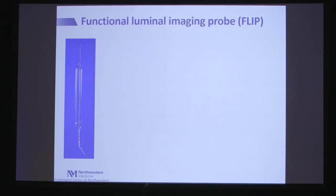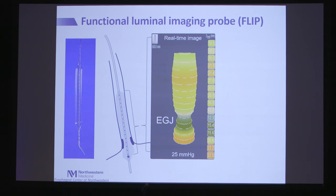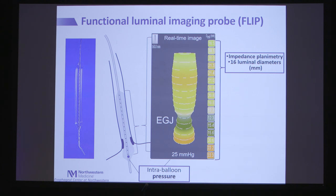What is FLIP? It's a catheter-based device that has a balloon on the end that can be placed through the mouth and positioned in the distal esophagus, spanning the esophagogastric junction. It applies a technology called impedance planimetry, based on Ohm's law, measuring 16 channels of diameter along the length of the balloon, paired with a pressure sensor, together giving us the concept of distensibility — the relationship between luminal geometry and distensive pressure.